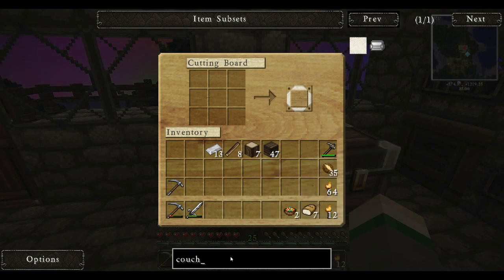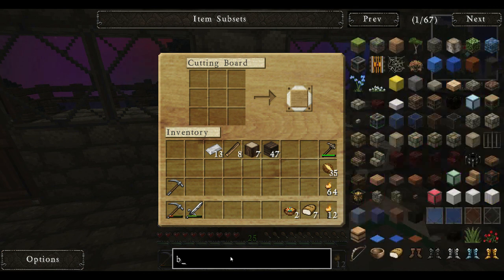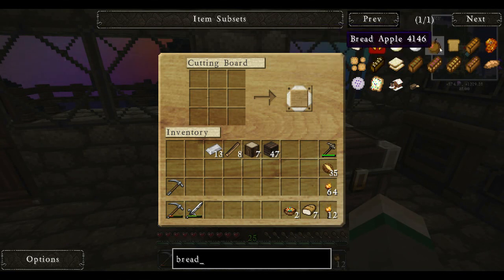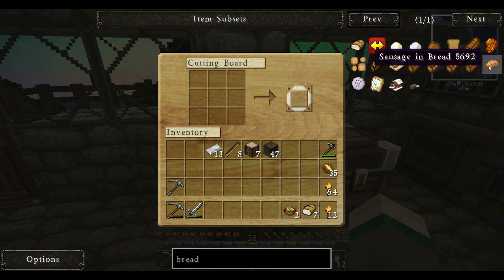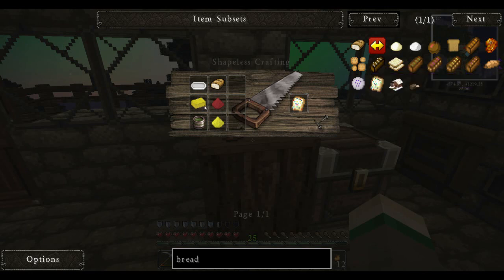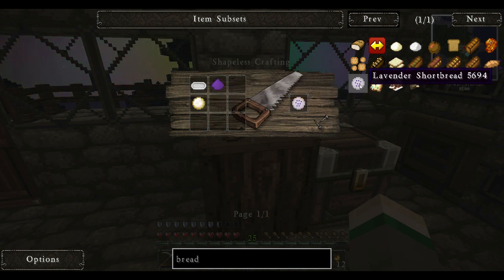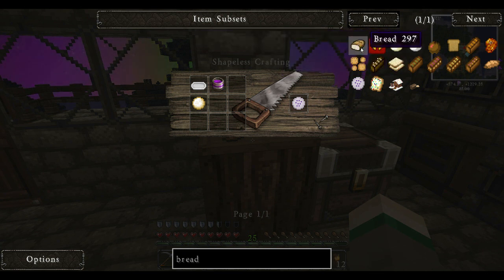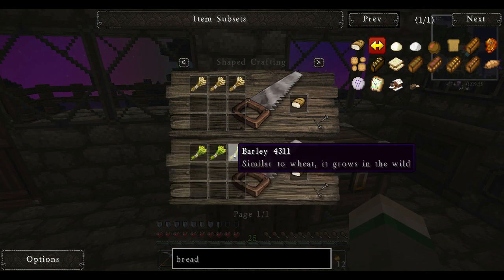Searching for bread — cornbread, gingerbread, bread apple, bread slice. It's not telling me how to make it. Sausage and bread, fairy bread, bread bakeware which we're working on, butter, and a bunch of dyes. So we can make something called fairy bread and lavender shortbread. We might have to make a special kind of bread. And barley.